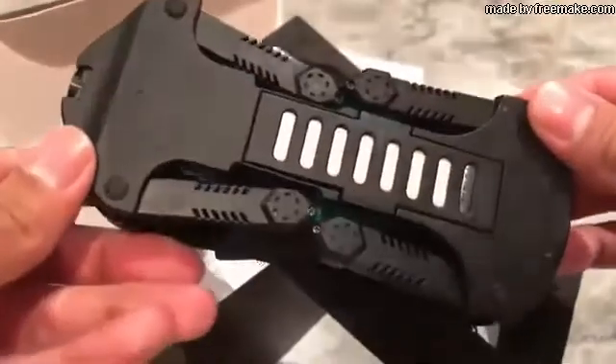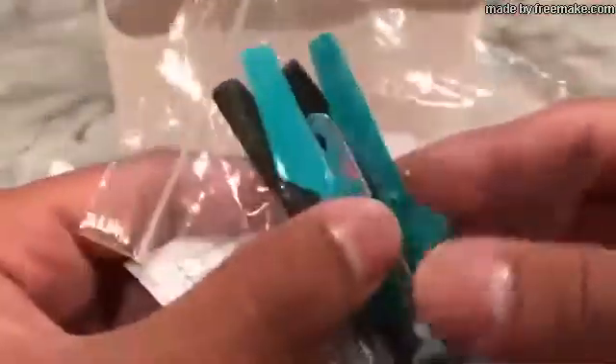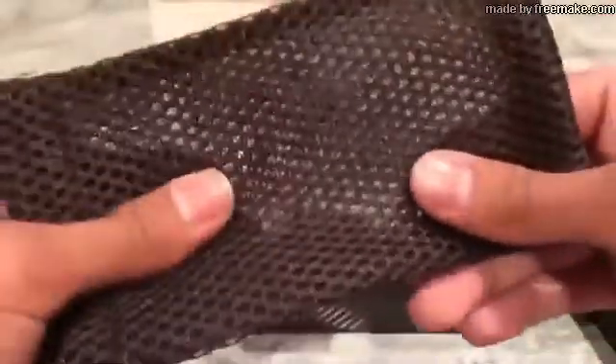The drone looks really nice — a nice baby blue matte finish on top. Here's the bottom and the camera. Setting that aside, you also get extra propellers in case they break off, a manual on how to use it, and a little mesh carrying bag.